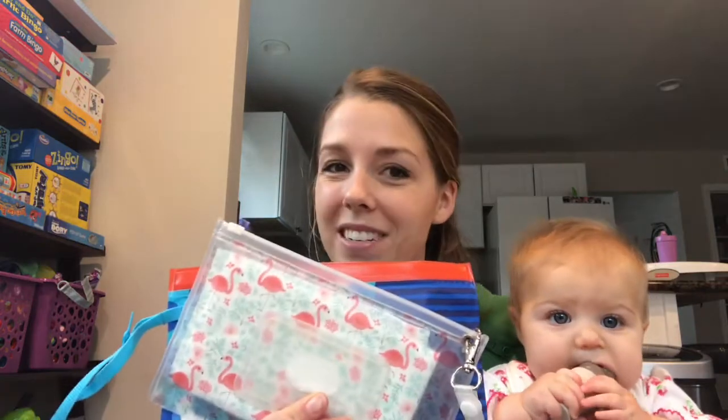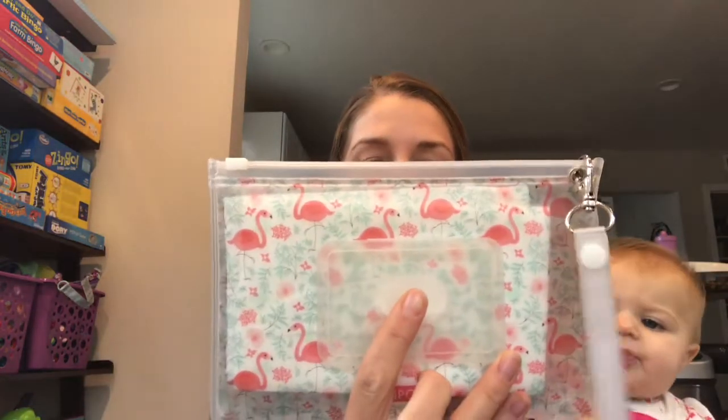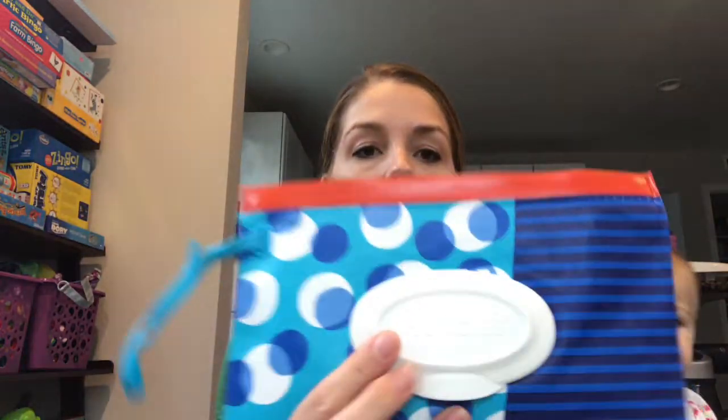Hi guys, it's Kim. I'm here with Maya and I have a review and comparison of some wipe pouches. I have the White Pouch 30 here and the Huggies Clutch and Clean. I will give you guys an in-depth look at the differences between the two and some of the pros and cons.